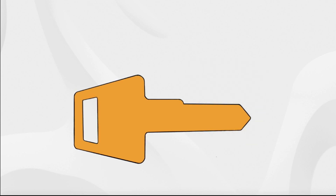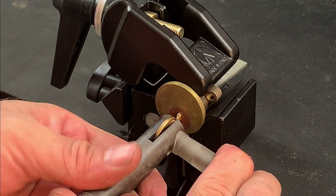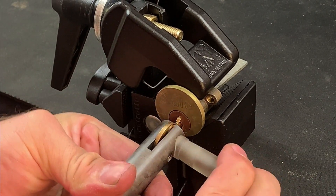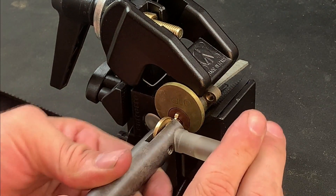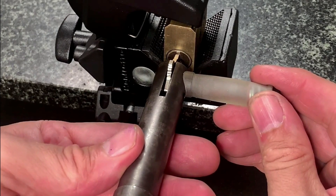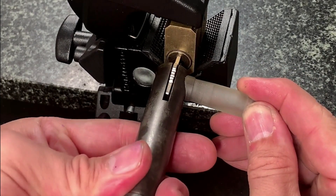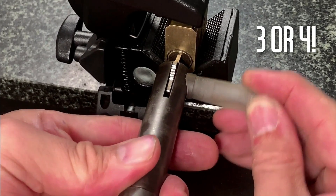It's important that we're disciplined about this process. Random jiggling of the blank will result in unclear marks, which is obviously problematic. Instead, I'd recommend the following operation each time the key is placed in the lock: first ensure that the blank is inserted all the way into the lock and is held in a neutral position, then lift the impressioning handle up, apply torque whilst maintaining upward tension, perform three firm up and down movements, and then return to neutral.